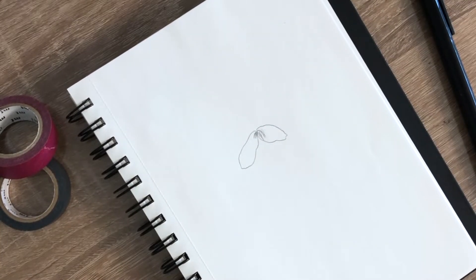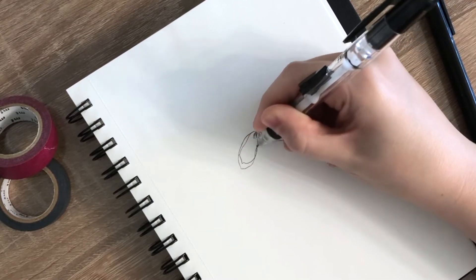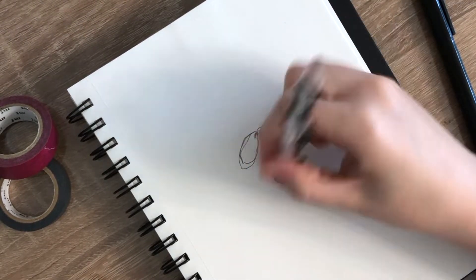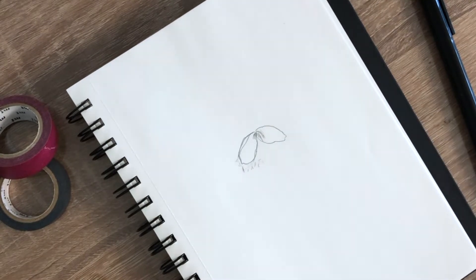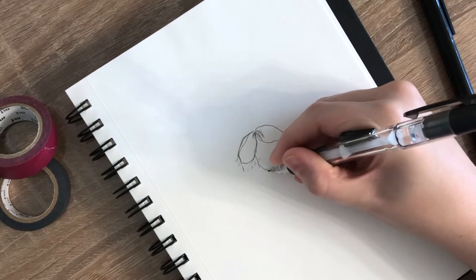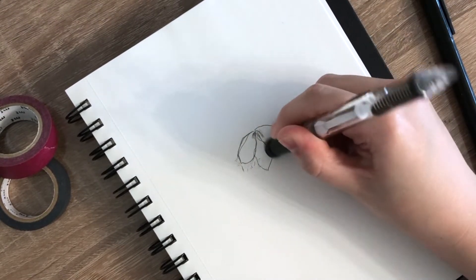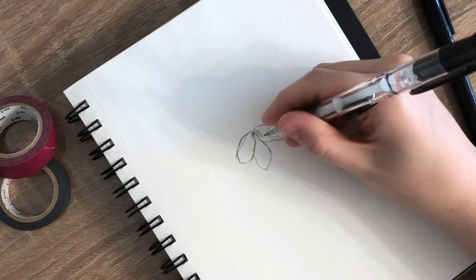I started with the stamen, which is made up of several small lines — some will be longer and others will be shorter. Then I created two flower petals off of either side of the stamen. These are long messy oval-like shapes. Then I filled in the other three petals all around the stamen. Each flower will only have five flower petals.